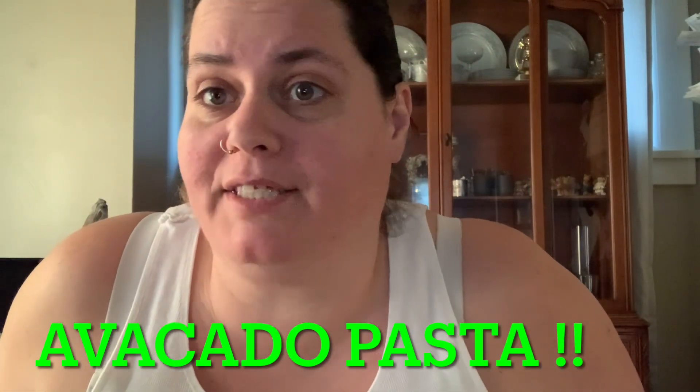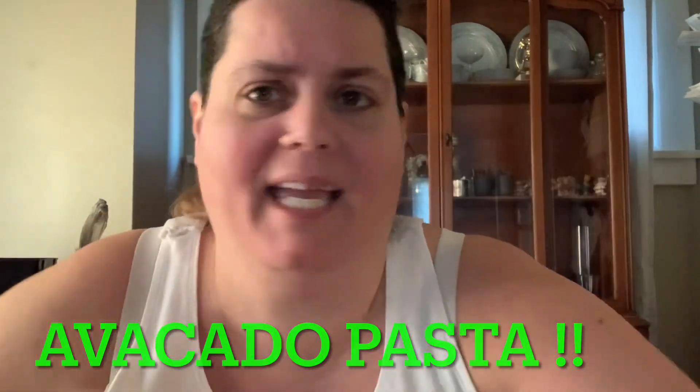What's up Chef Boyer T family! It's your girl Tiffany and I'm about to make some avocado pasta.